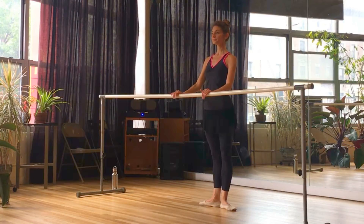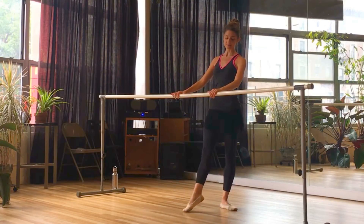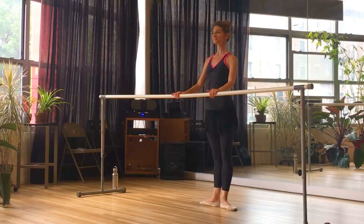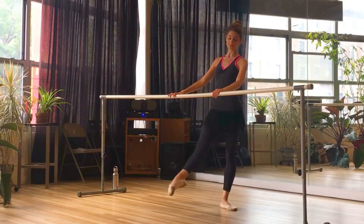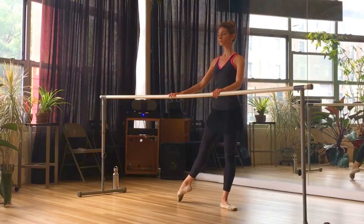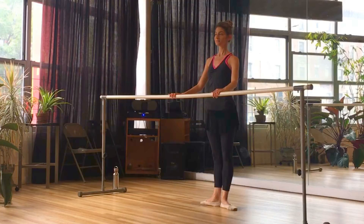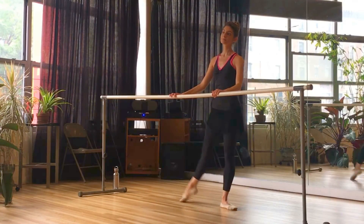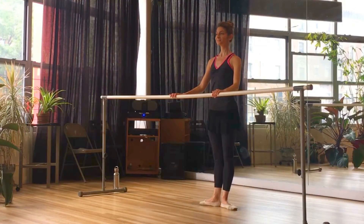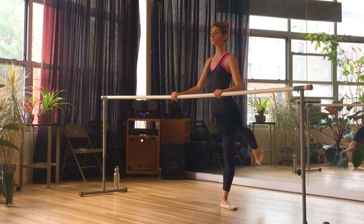Moving on to dégagé. So demi pointe, full point, lift — tendu, demi pointe and close. Then we brush to our dégagé. Just like in a tendu, there are many things that happen, so we're working the dégagé in sections: demi pointe to your tendu, then we lift up to the dégagé, lower back to tendu, demi pointe, and then close back to first. All of that beautiful articulation that we did still has to happen — we're just lifting the leg slightly off the floor. This is our dégagé.